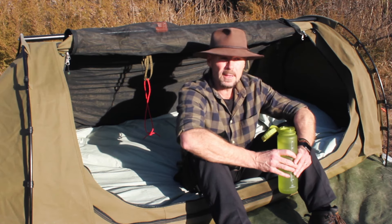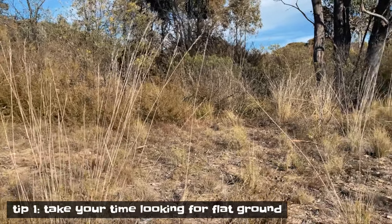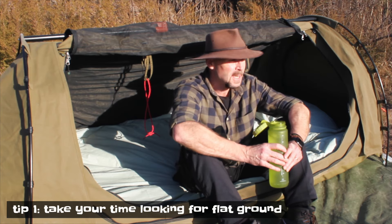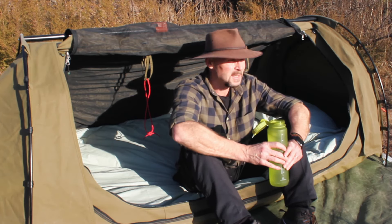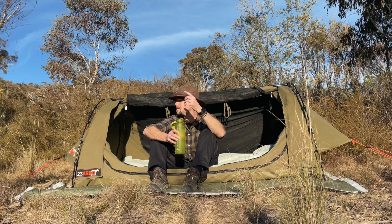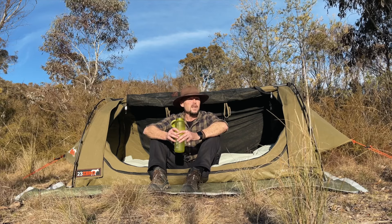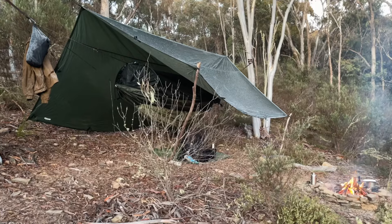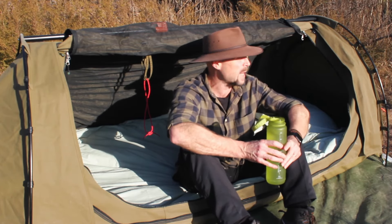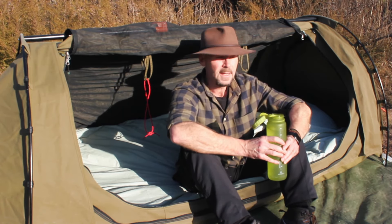When you want to go swag camping, it's important to find a flat bit of ground. The bush looks flat but it's up and down all over the place, so finding level ground is quite challenging. I'm always near my car with a swag since you can't carry them too far. That means I've also got my hammock, tarps, under quilt, and over quilt as backup, but if I can find flat ground I always use my swag.